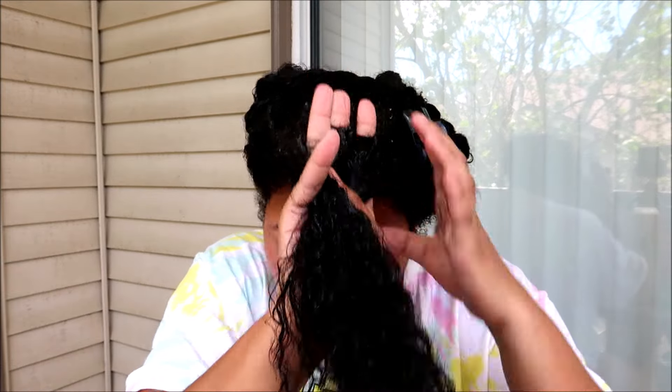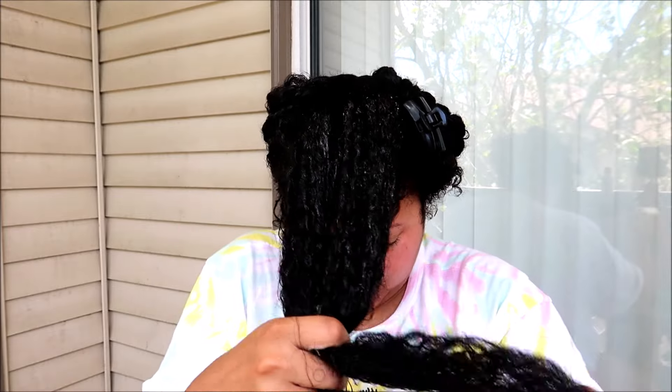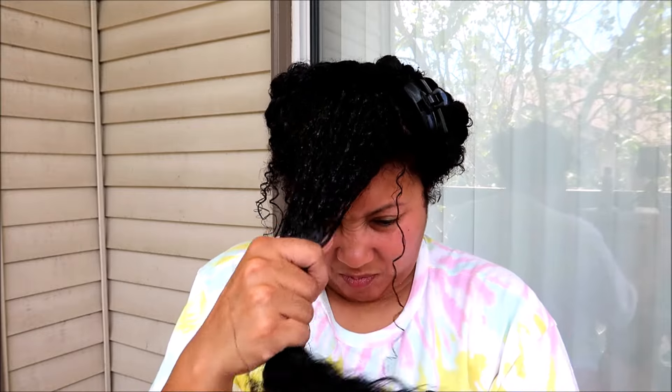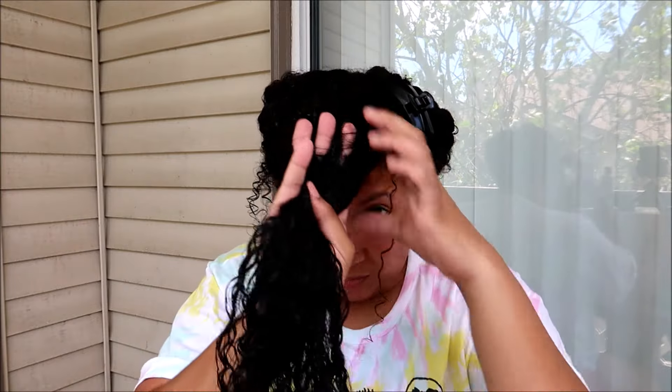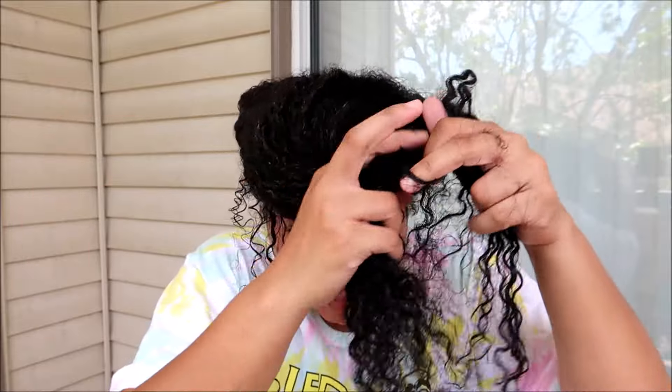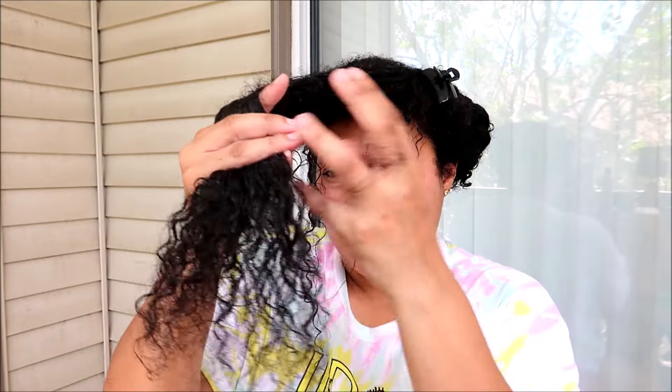I definitely envy people who have an easier time detangling. A common misconception is that because my curl pattern is on the looser side, people find it hard to believe my hair tangles. They'll say things like 'your hair is not that tangled, it's not that serious.' But my curl pattern has nothing to do with it — it is all about the fact that my curls are very coarse, very dry, very thick, and just very very tangled. It's just how it's been my whole life.